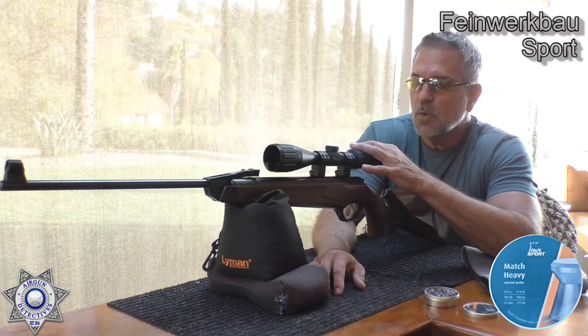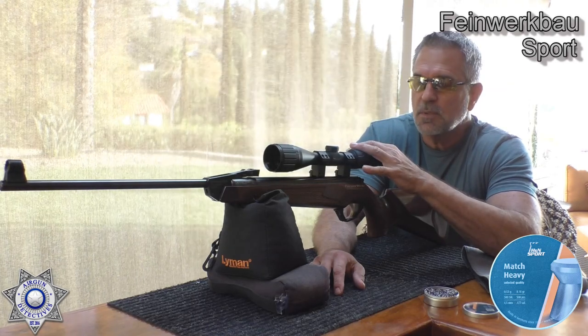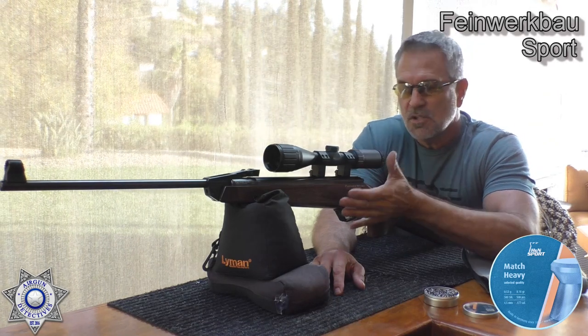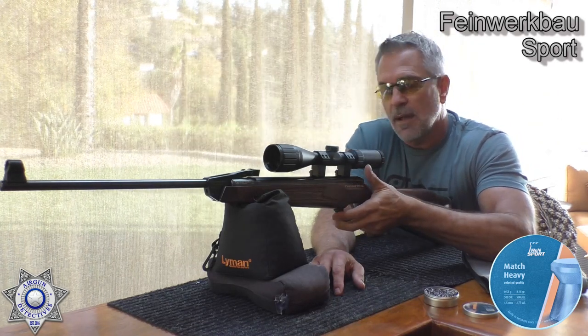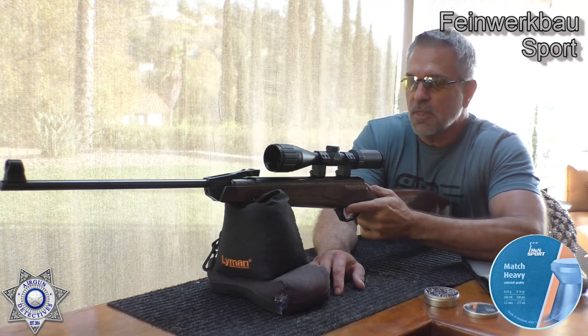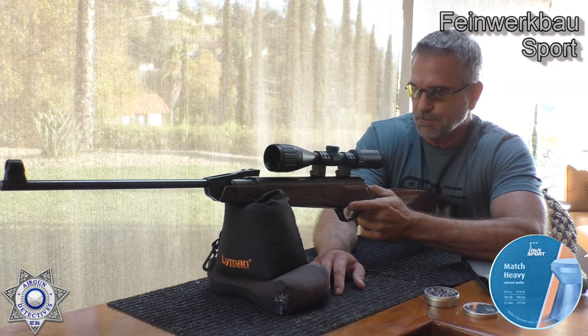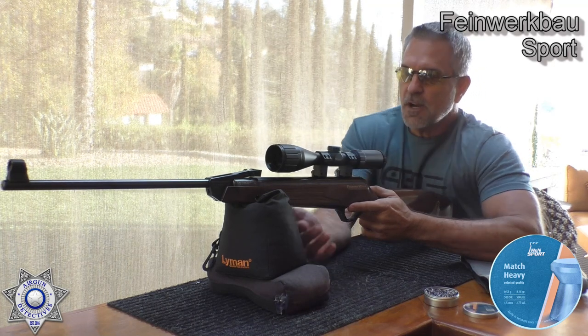It's a very windy day today with a big cross breeze going on. I'm not going to use that as an excuse too much, but I have not shot many shots with this and haven't had much trigger time with it. So let's just see how well we group — we'll take five shots and go from there.